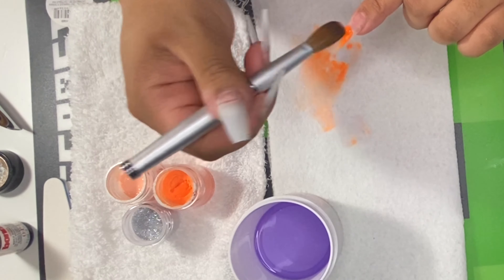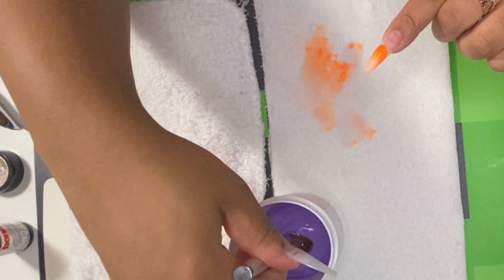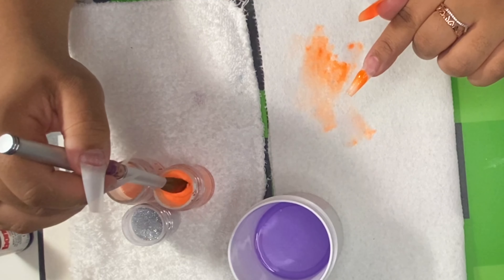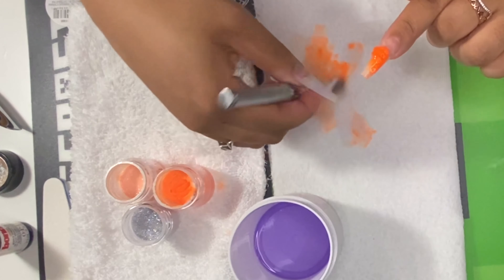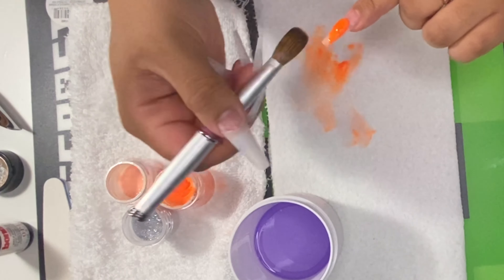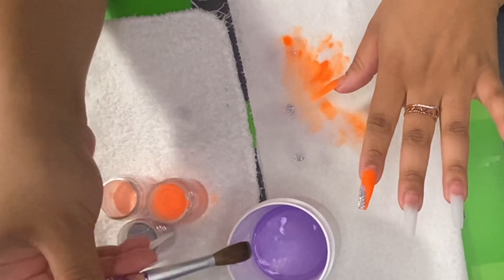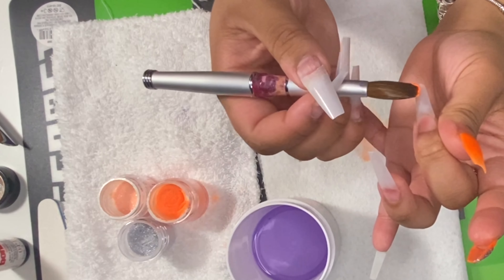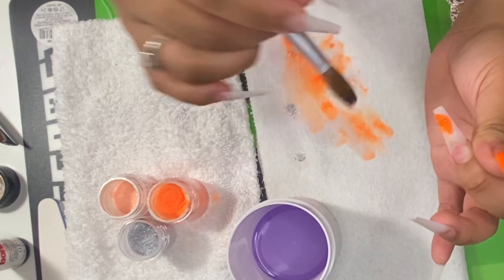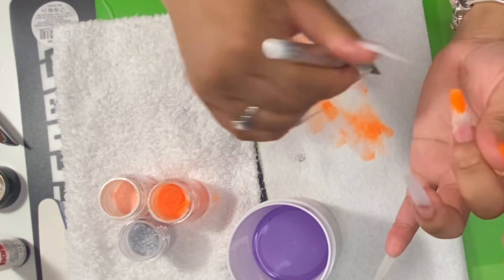Now I'm applying the acrylic. You definitely want to blend as you apply it. Keep wiping your brush — you don't want the acrylic to get stuck in there. With color acrylic, it's so easy to use; you're pretty much just painting it on. Make sure you wipe the sides of the nails to keep the shape. I'm doing an ombre, so I'm only doing the tips. You want to start towards the middle or end of the nail, wipe the sides, and brush down.